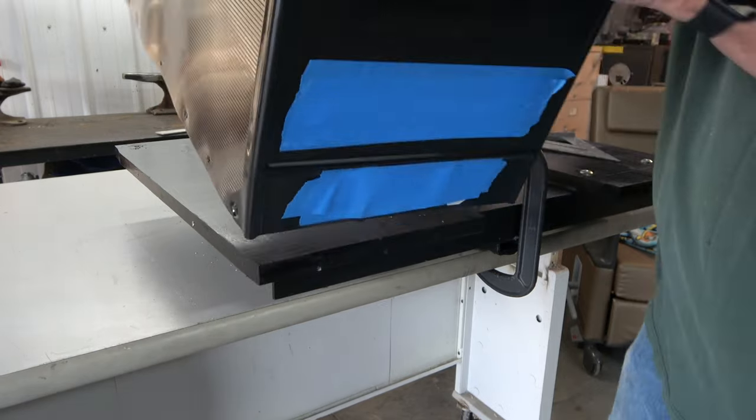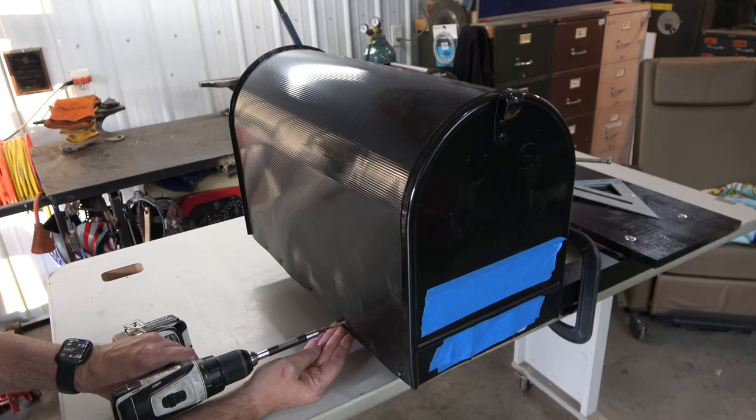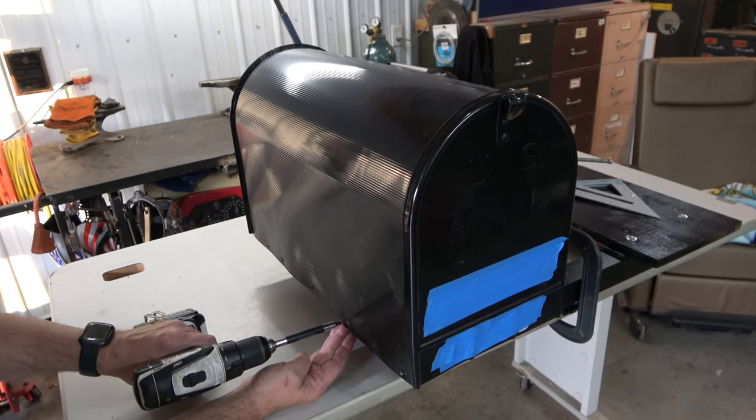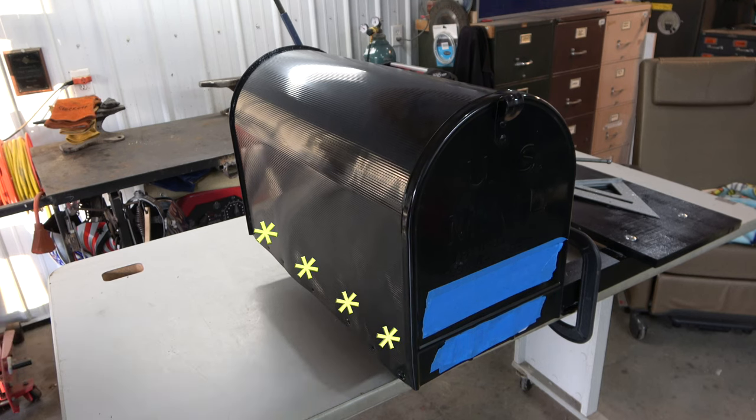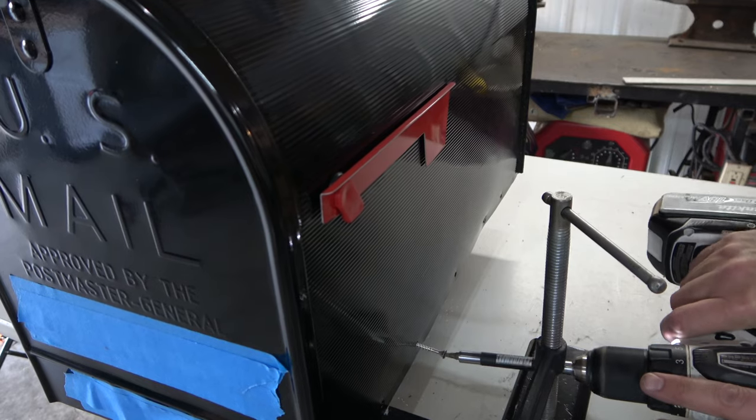Flipping it over again, the boards were now ready for the mailboxes. Each mailbox was installed on the mounting boards and secured with screws around the bottom perimeter. One-and-a-half-inch exterior deck screws was my choice of hardware.